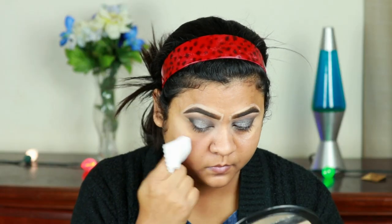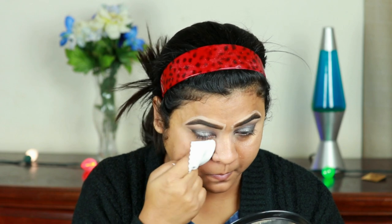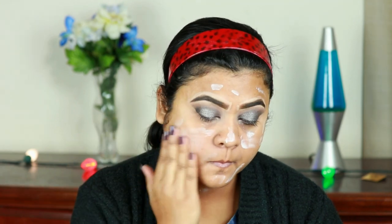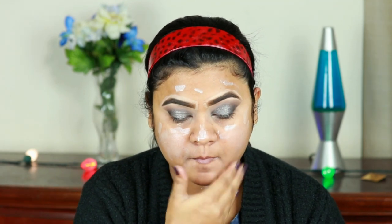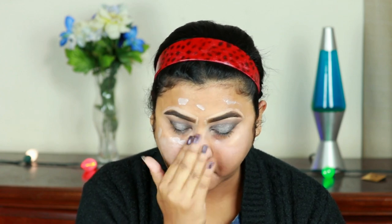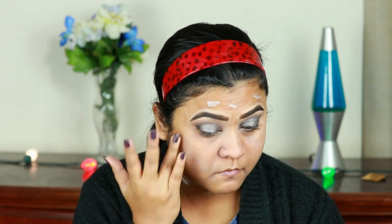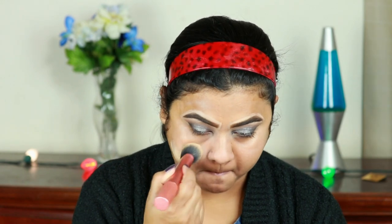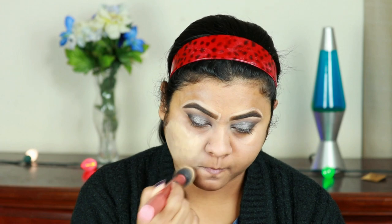Now I'm going to finish my face makeup, but before doing that I'm cleaning out all the fallout. I'm using the Maybelline Master Prime Blur Plus Smooth Primer to prime my face — I already moisturized about half an hour ago. Now I'm applying the L'Oreal Infallible 24 Hour Fresh Foundation in the shade 140 Golden Beige.